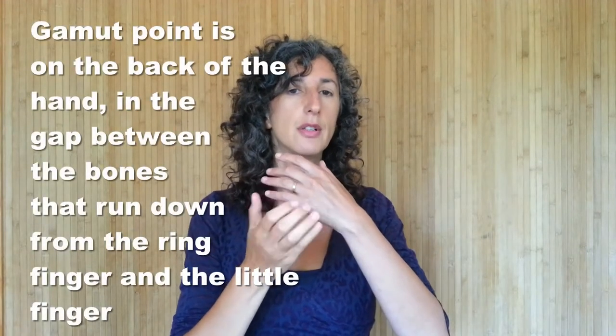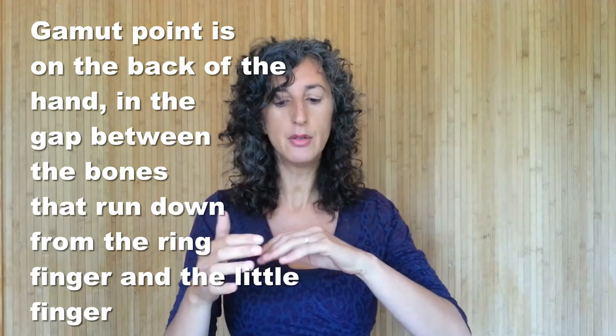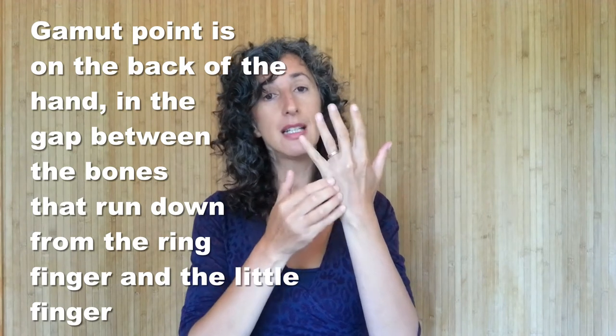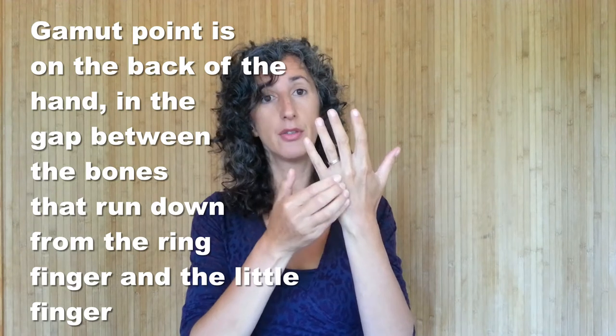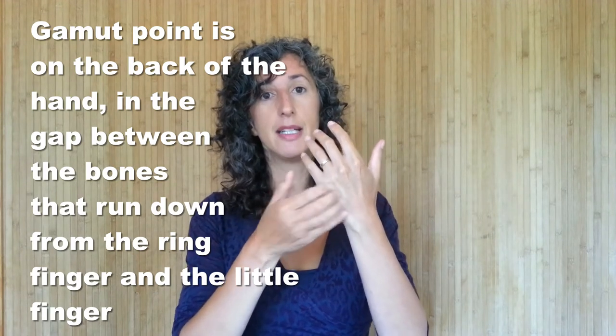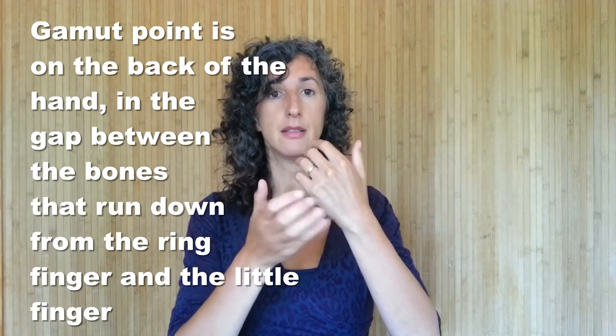The second thing we do is tap on the nine gamut point. This point is found by taking the extension of your little finger and the extension of your ring finger on the back of your hand — in between the two there's a fleshy bit. We just tap on that point there.